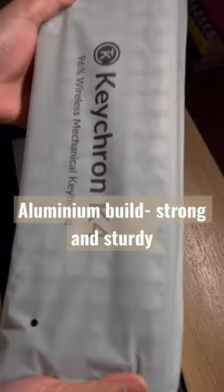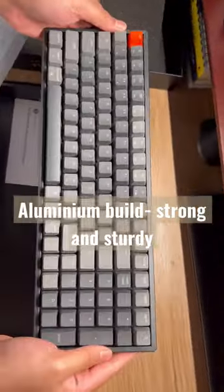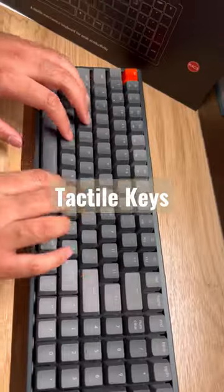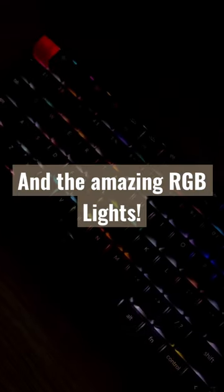The aluminum build makes it strong and sturdy and the colorway is absolutely beautiful. Now isn't that just beautiful? A 10 on 10 for me.